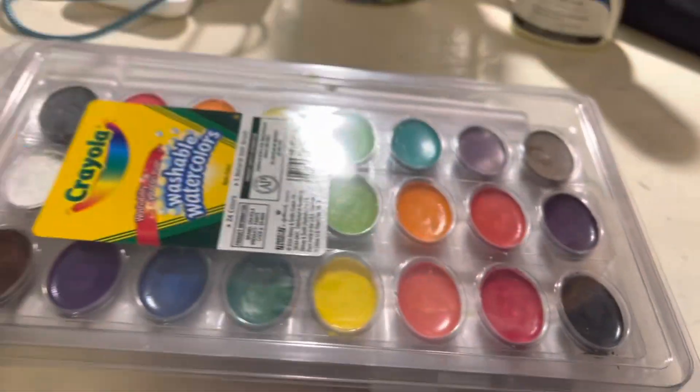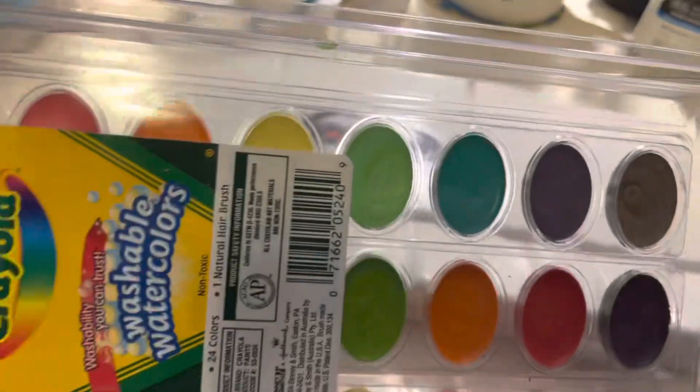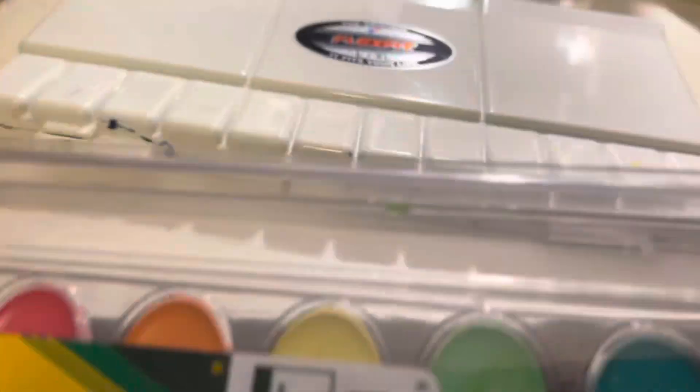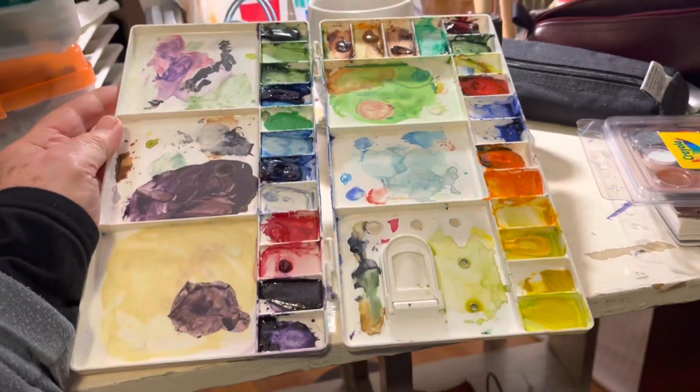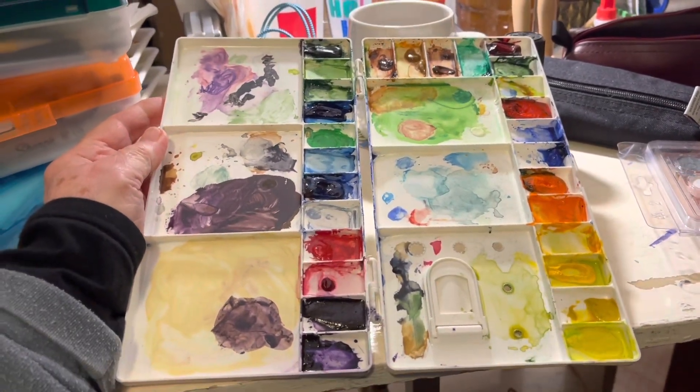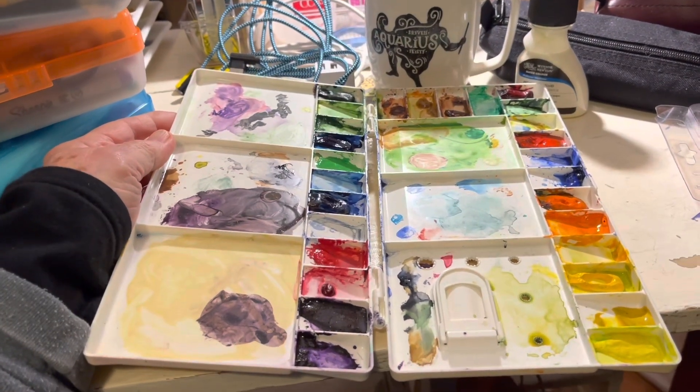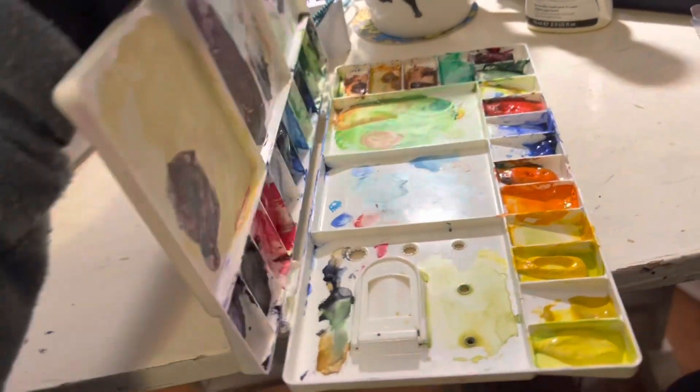I took this palette with me — the Crayola washable watercolors — and also this palette I got when I did the Sippy Tour. This is the one I got when I went painting with White Waters Outdoors — holy joy, was that fine! Okay, so let's get those out of the way.